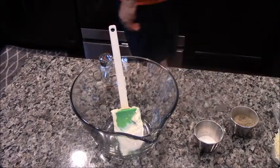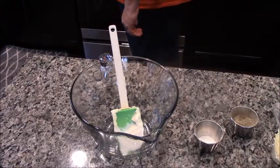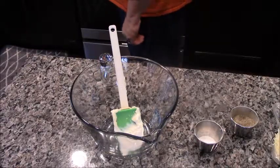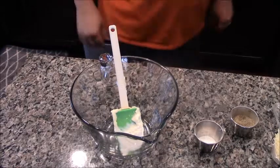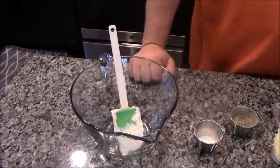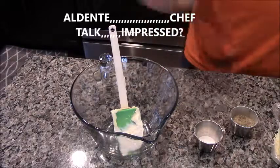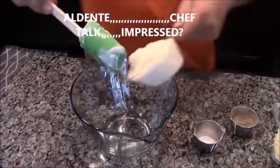Behind me I have linguine, which is important — you need to use linguine, or you can use fettuccine, but don't use regular spaghetti. You need something with a little more bite. And speaking of that, of course we cook our pasta to al dente, so just a little bite left in it.